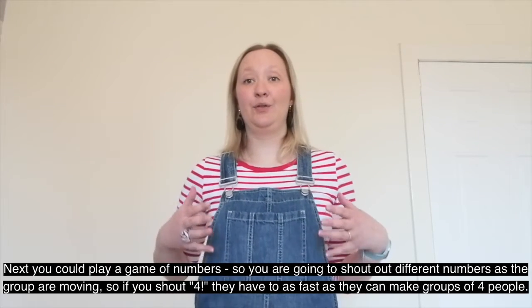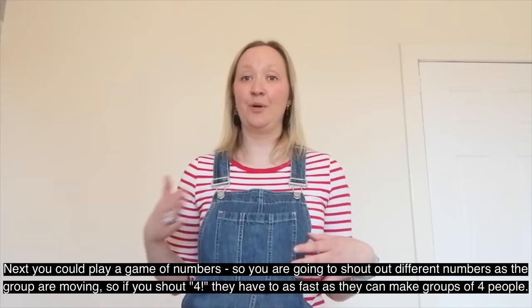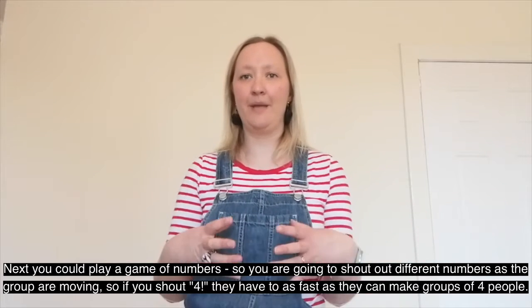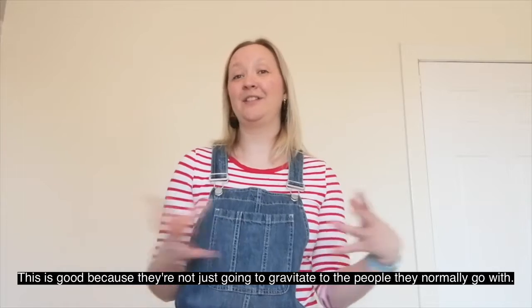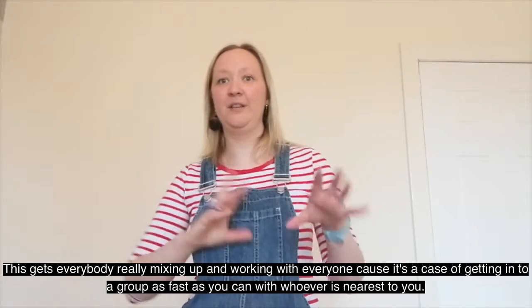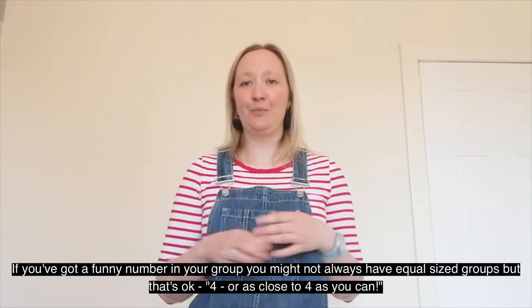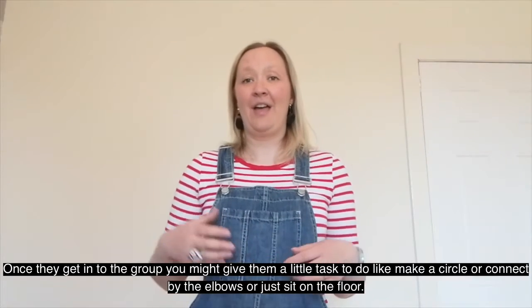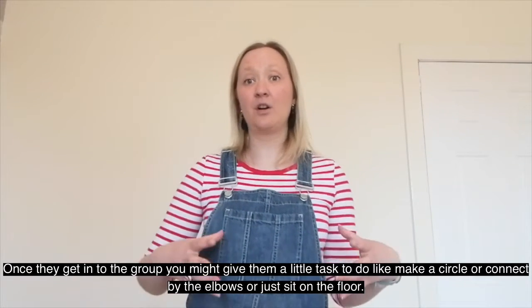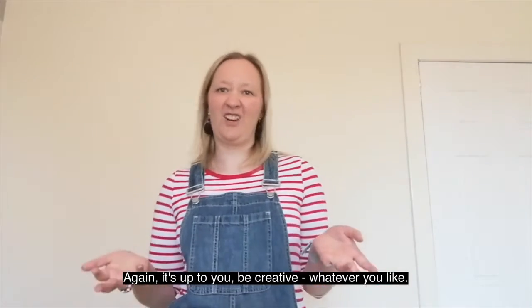Next, you could play a game of numbers. You shout out different numbers as the group are moving — so if you shout four, they have to as fast as they can make groups of four people. This is good because they're not just going to gravitate to the people they normally go with. It gets everybody mixing up and working with everyone, since it's a case of getting into a group as fast as possible with whoever is nearest to you. If you've got a funny number in your group you might not always have equal sized groups — that's okay. Once they get into the group, you might give them a little task, like make a circle, connect by the elbows, or just sit on the floor.